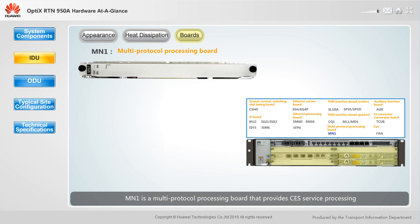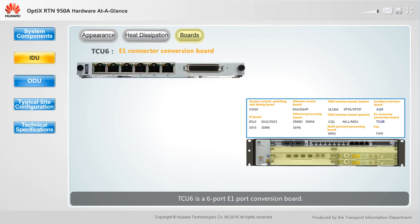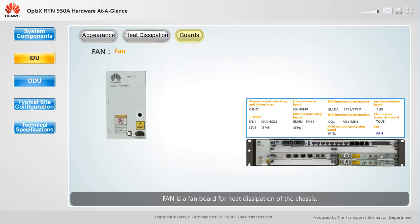MN1 is a multi-protocol processing board that provides CES service processing or MLPPP compatibility for E1 or STM1 ports on system control boards. AUX is an auxiliary and management interface board. It provides an order wire phone port, a synchronous data port, an asynchronous data port, and a 4-input, 2-output external alarm port. TCU6 is a 6-port E1 port conversion board that allows for conversion between DB44 ports and RJ45 ports. Fan is a fan board for heat dissipation of the chassis.